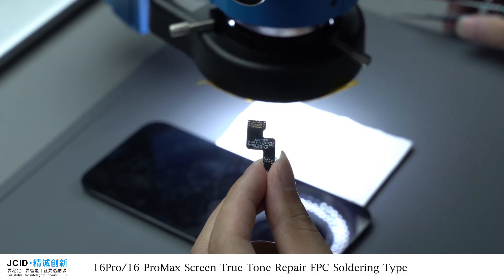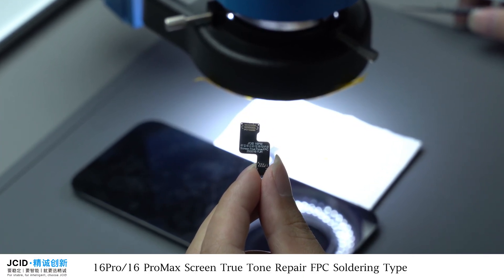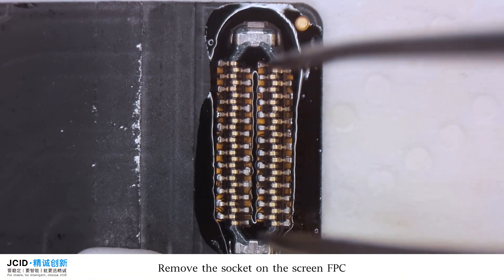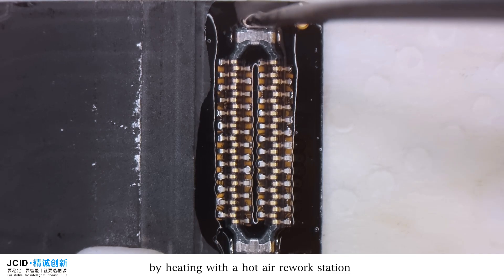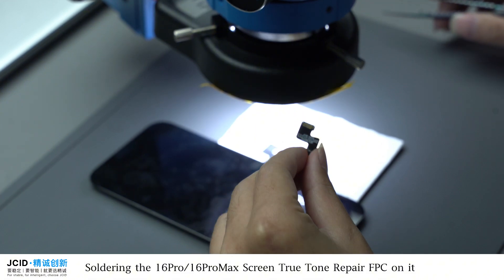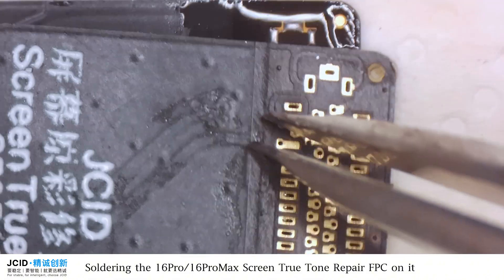16 Pro / 16 Pro Max Screen True Tone Repair FPC Soldering Type Operation Guide. Remove the socket on the screen FPC by heating with the hot air workstation. Then solder the 16 Pro / 16 Pro Max Screen True Tone Repair FPC onto it.